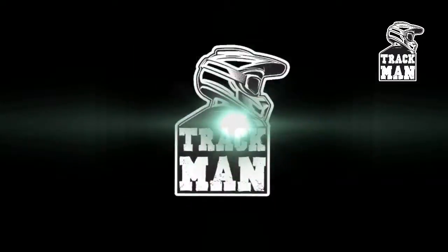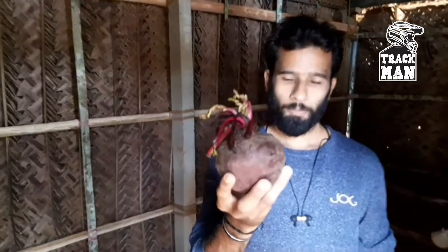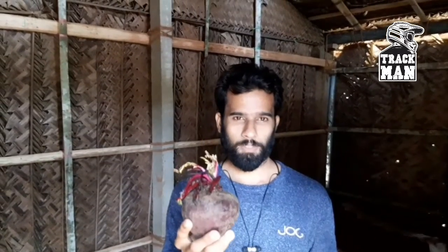Hello, Namaskar! Hello everybody, welcome to the vlog. I want to make this versatile, I want to make this a business. We are going to make this wine.